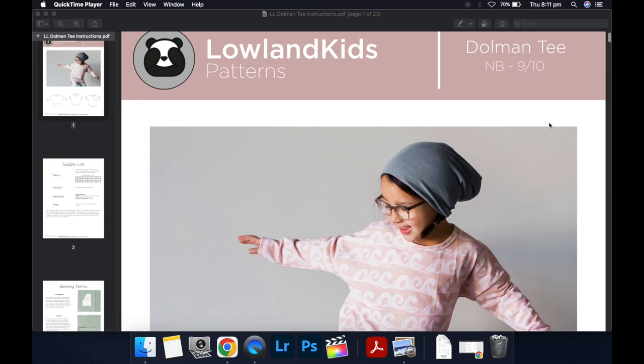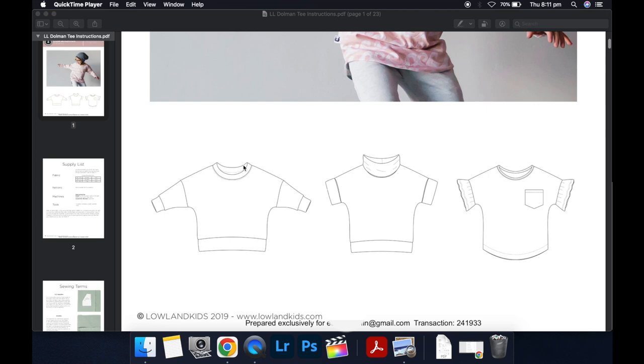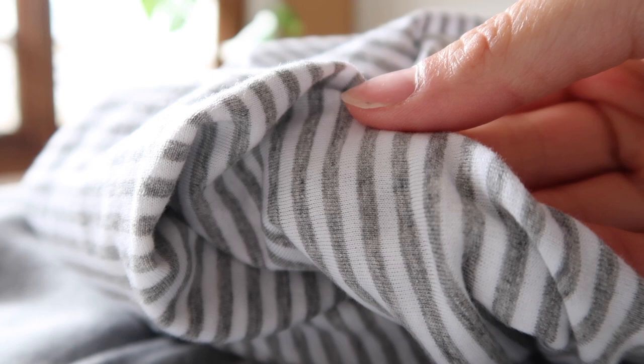Let's get started. These are the different views you can choose from when you purchase the pattern: there's a long sleeve, the short sleeve with a cowl neck, and then a flutter or gathered sleeve that I'm going to do in this tutorial. It also has a curved hem, which I'm going to talk through because that can be a little tricky.